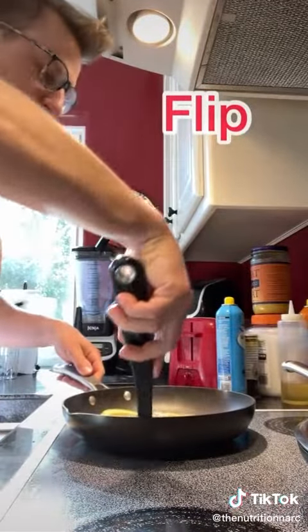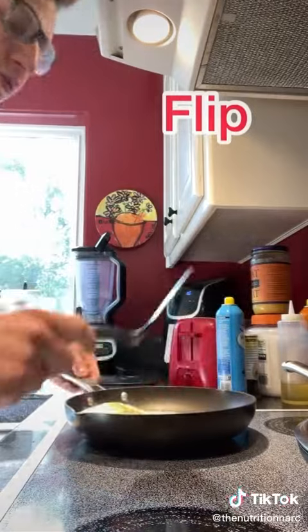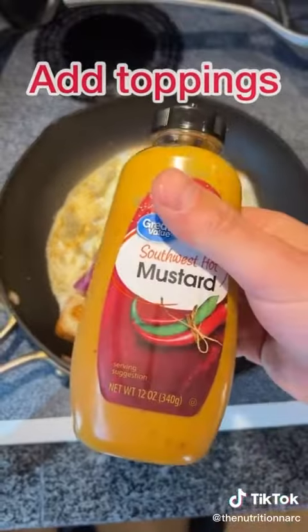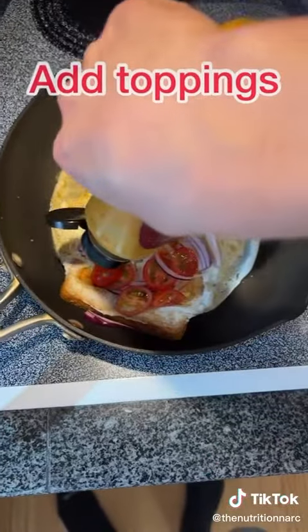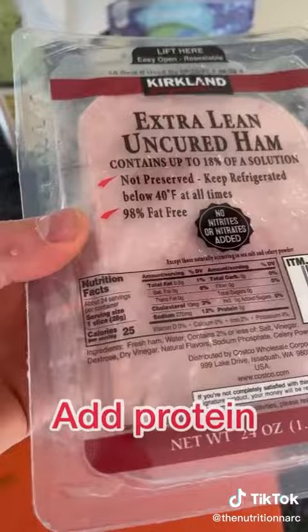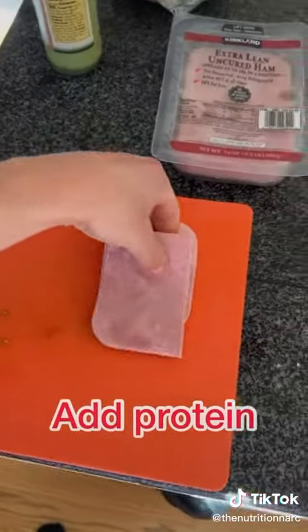After the egg whites have cooked pretty much fully through, I flip it over just like this in the pan. Then I'll add whatever toppings I want — usually cheese, peppers, onions, lettuce, tomatoes, stuff like that. I threw some southwest hot mustard on there too. Then you fold the egg whites on top to make a nice little pocket.